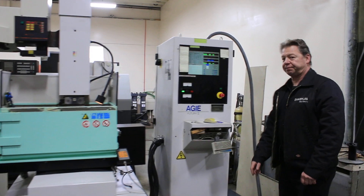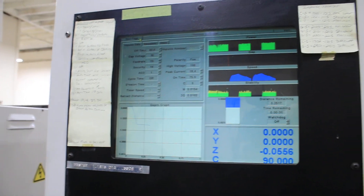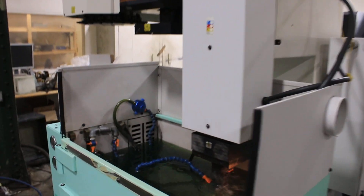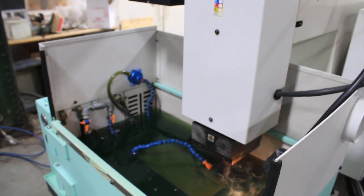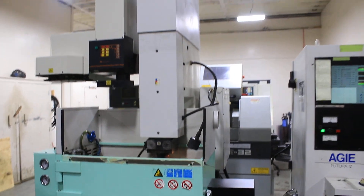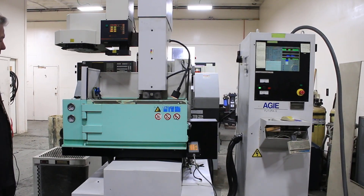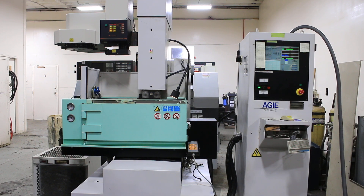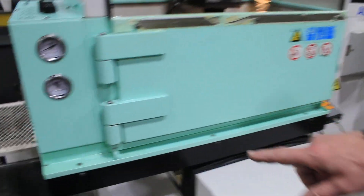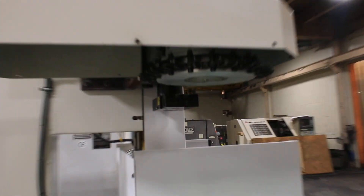As you can see on the screen here, this machine has an 8 position, 16 position, 3R Robo-Matic tool changer with a combi chuck and C-axis. The machine also has a Rem-Core chiller. Right here is the Rem-Core chiller. 16 position tool changer.